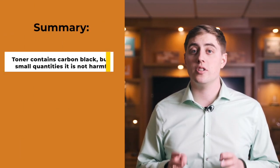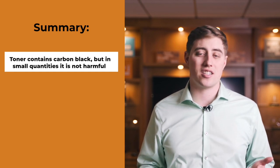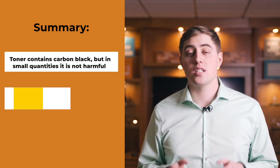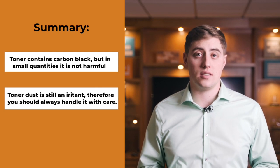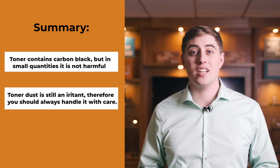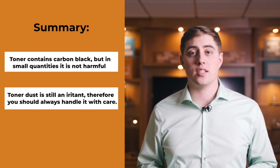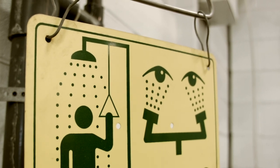So to sum all this up — yes, toner does contain the chemical carbon black, but in small quantities it's not actually harmful. However, toner dust is still an irritant, so you should always use caution when dealing with toner cartridges. And if you are exposed to toner dust, quickly clean up any toner dust that has come in contact with your eyes or your skin.